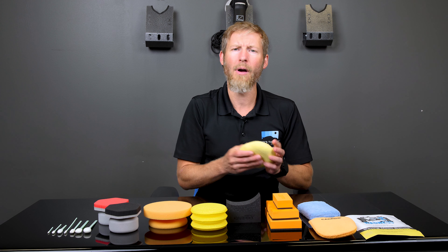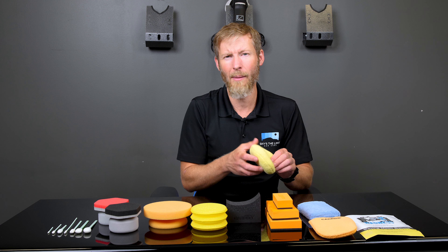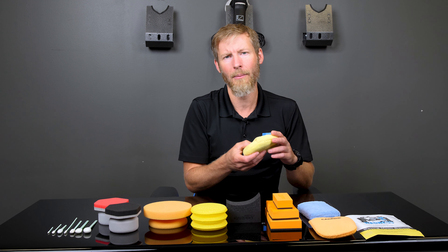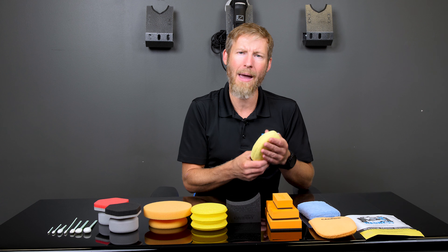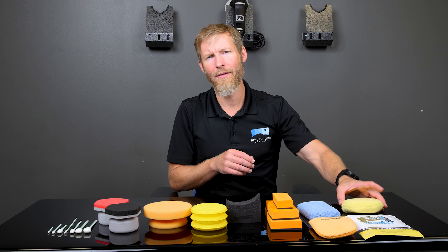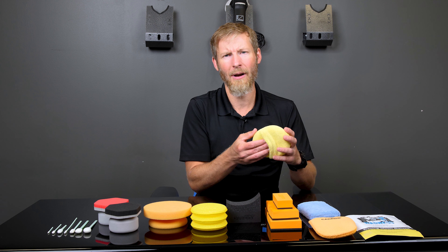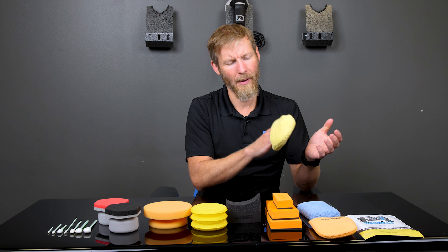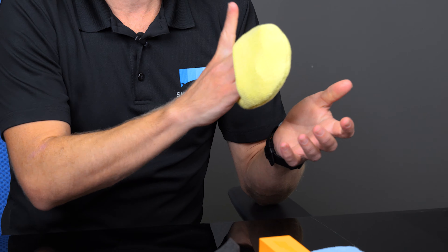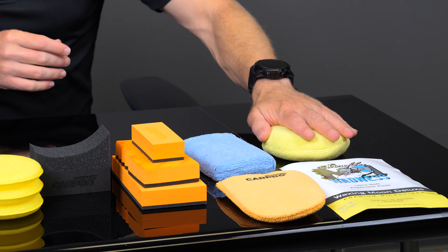The other great thing about the Microfiber Madness applicator is that they're the foremost authority when it comes to microfiber tools. You're going to get a really high quality microfiber. You cannot use a higher quality microfiber than a Microfiber Madness product. The size is about 5-inch diameter, which is perfect for pretty much anybody's hand. Even if you have really large hands, you'd still have plenty of control.